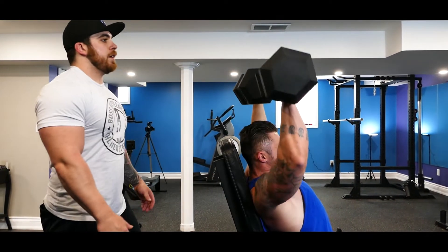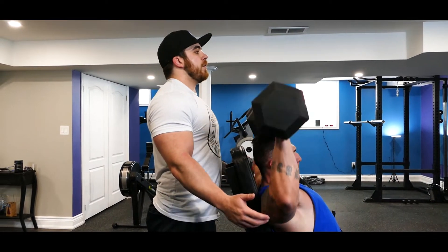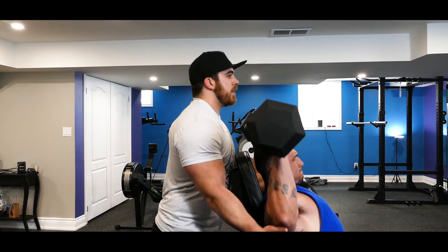Up. Yep. There we go. One more, one more. Let's go. Up.